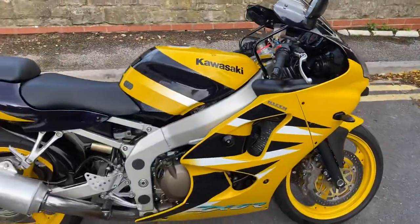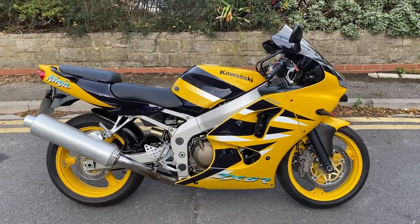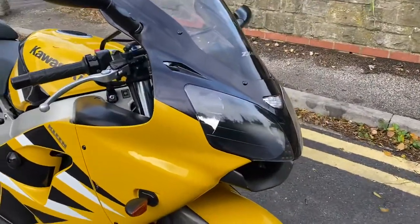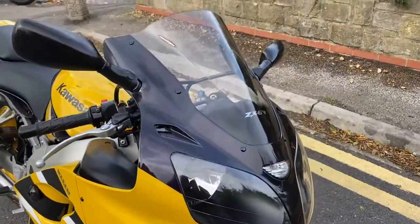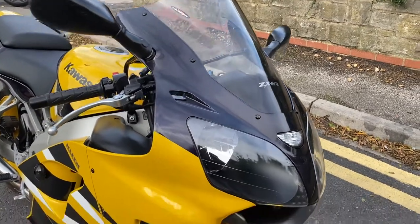Just treated it to a new battery, it's just been through the workshop. It's very unmolested, very untouched. Starting from this side, it's all original panels and original paintwork. It's got a nice Power Bronze ZX-6 double bubble, light tinted screen on there.